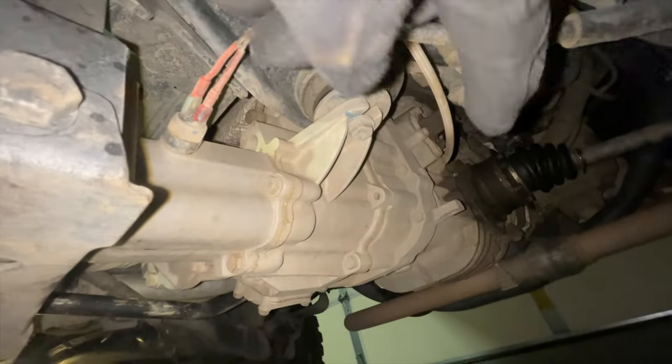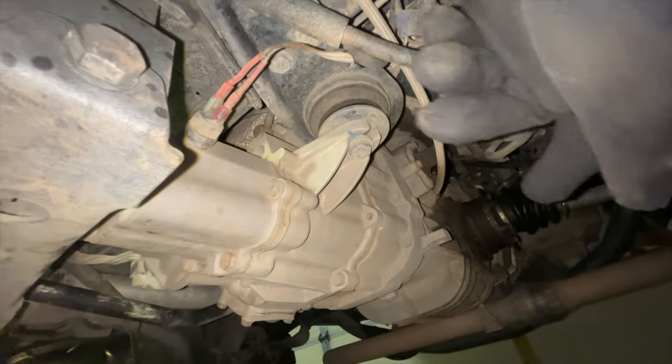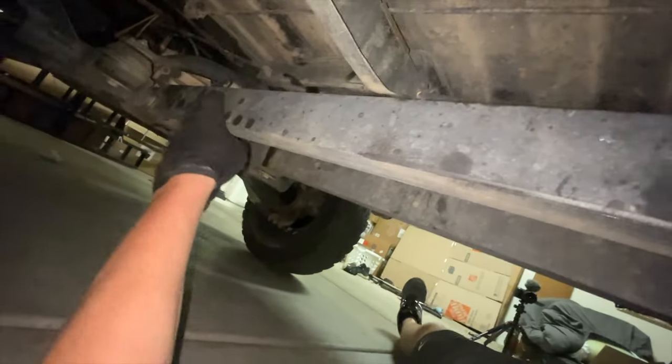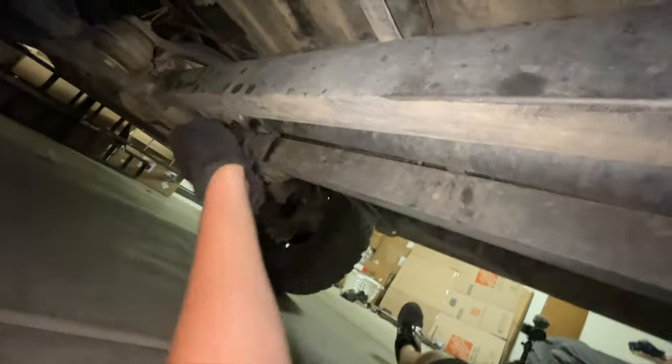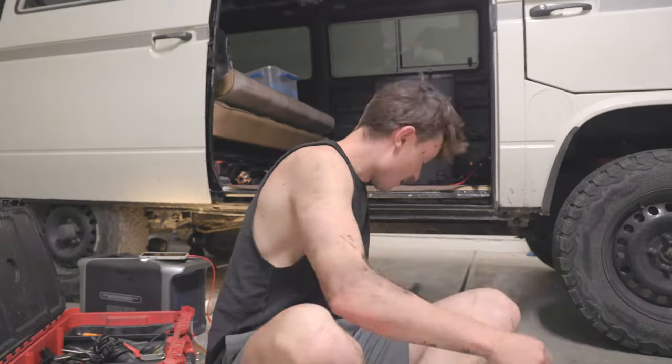Here's a good look at the transmission I'm going to be dropping out of the Syncro. It connects to the engine back there - part of what makes the Syncro unique is the engine is all the way in the back. Here's the transaxle - this is the transmission and axle combined. You have a drive shaft running to the front instead of the back. It's protected by these skid plates and then goes to the front differential, giving power to the front wheels.